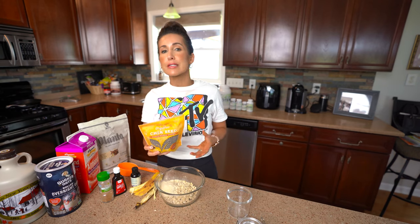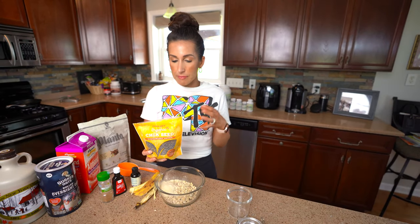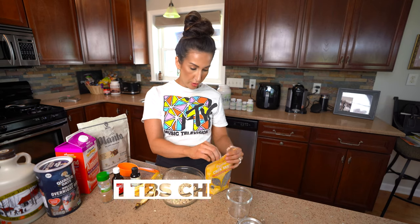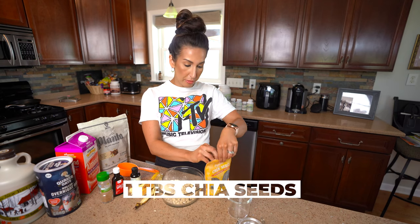One of my favorite ingredients to add to overnight oats are chia seeds. If you guys don't have these, you can pick them up at any grocery store — there's no reason not to. Such a great addition to oats, smoothies, you name it. It makes your overnight oats that much thicker and also adds in great nutrition and heart-healthy fats. You're gonna get protein and fiber from your chia seeds.